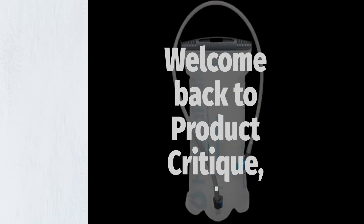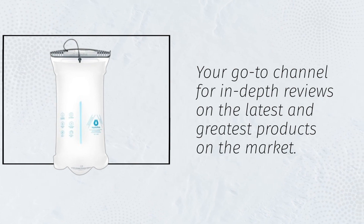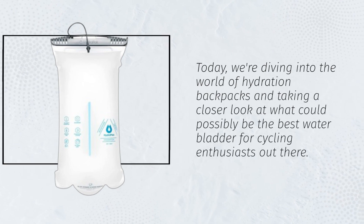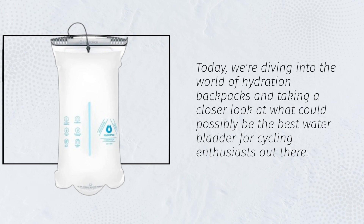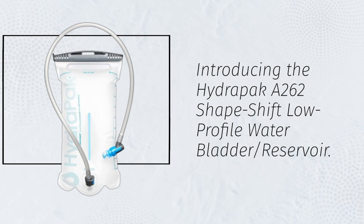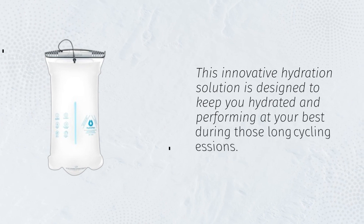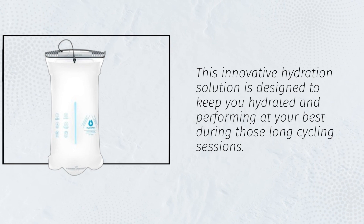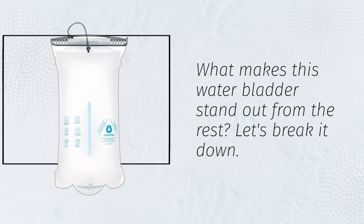Welcome back to Product Critique, your go-to channel for in-depth reviews on the latest and greatest products on the market. Today, we're diving into the world of hydration backpacks and taking a closer look at what could possibly be the best water bladder for cycling enthusiasts out there. Introducing the HydraPak A262 Shapeshift Low-Profile Water Bladder Reservoir. Let's break it down.